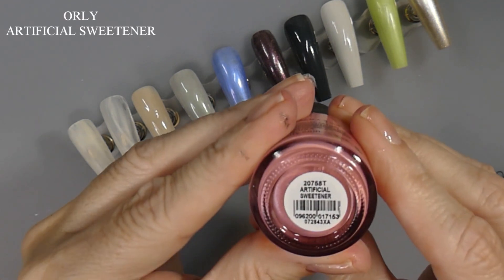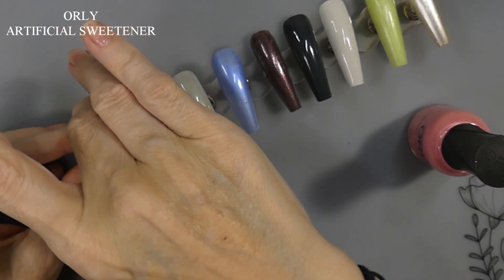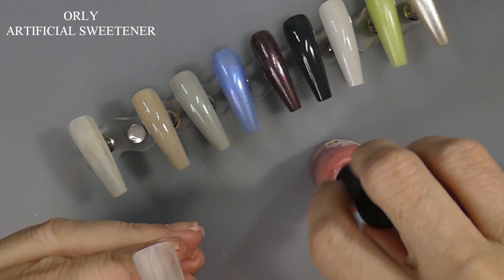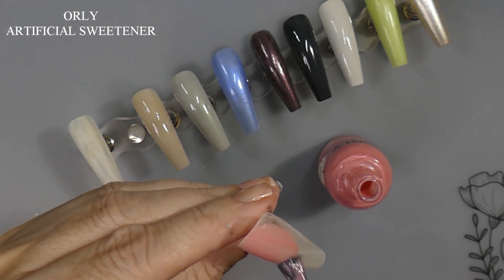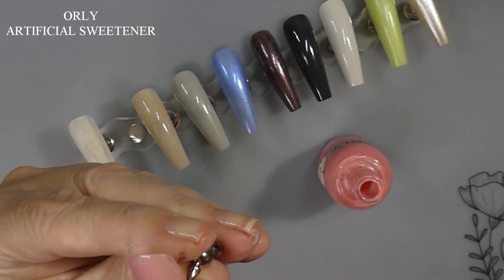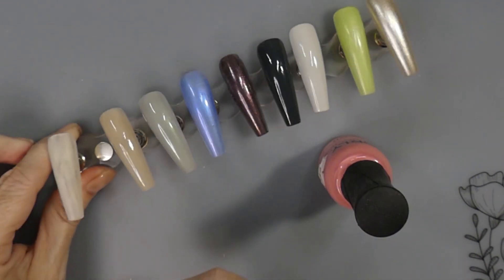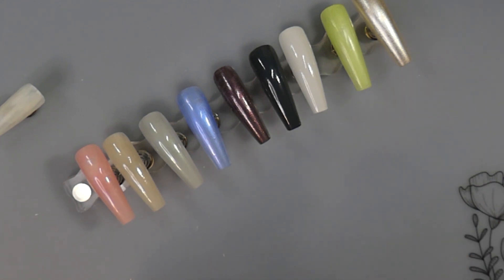And then we have Artificial Sweetener — and these are the regular Orlys. Orlys are 18 mL, so that's really good. I got some toppers that will be coming up in a video pretty soon. The thing I'm going to be doing after this is still showing some polishes from Pop Polish. So hopefully you guys will like that, and then I will have some manis coming up. I thought I was going to work on one today, but today I'm just going to do this because I just don't feel good.